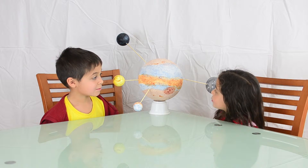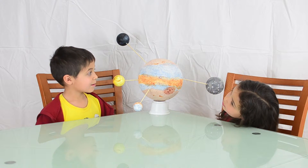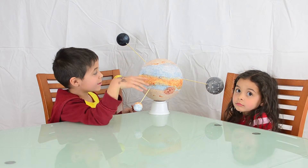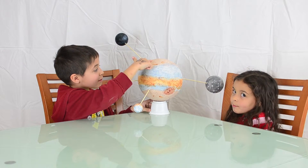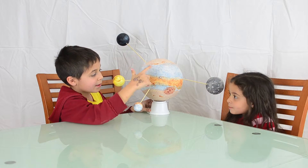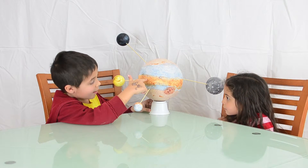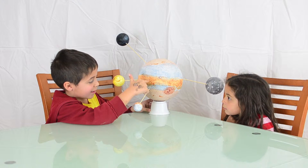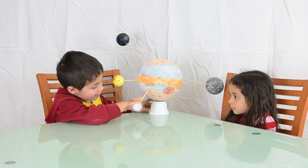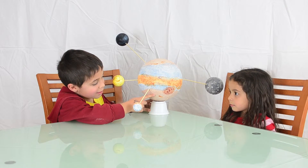Why does Jupiter have so many colors? There are different color clouds. So there's a beige color cloud up here, a light blue color cloud up here, an orange reddish cloud here, a light blue cloud here, and a beige cloud here.